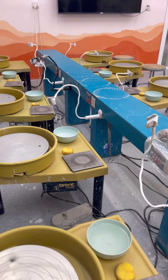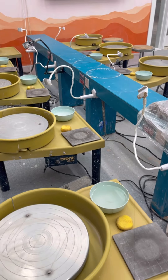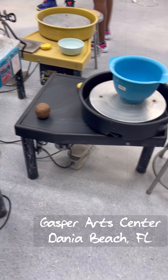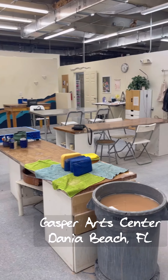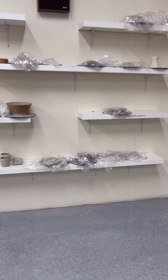Hey, it's your girl Rasharia Good here. Come with me to Pottery Class. This past weekend, I had the opportunity to participate in Gaspers Arts Center Pottery Class located in Dania Beach, Florida. It was such a phenomenal experience. I got to get my hands messy in the best way possible.